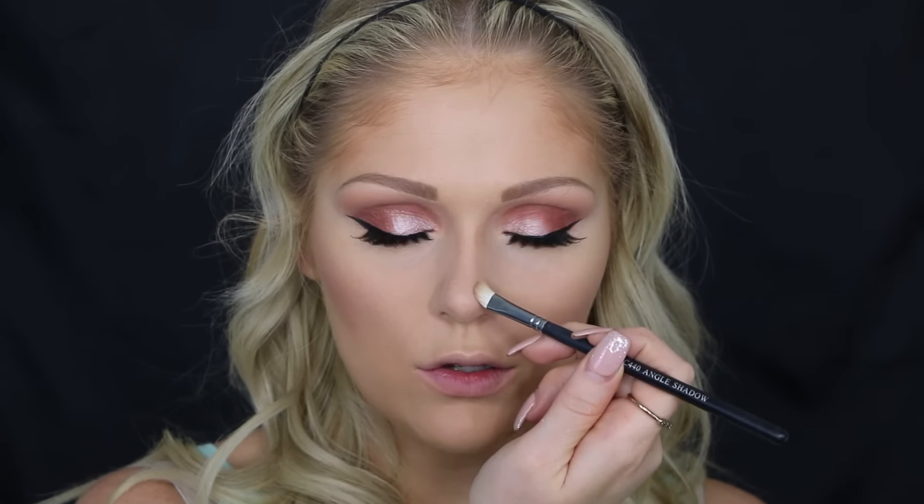Contouring the nose will make it appear slimmer. I don't always do this because I don't have that big of a nose to begin with, but I do it sometimes when I really want my face to look super chiseled — it definitely does help. So just make sure that line is really nice and straight down the edge of the nose.